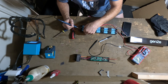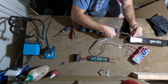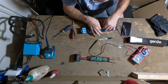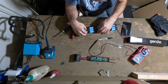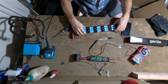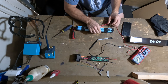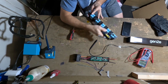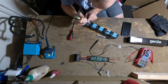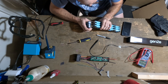Right now we're just desoldering the BMS wires, or the sense wires. That's our BMS connection. So we just have these now. It unclips on both sides and then they just fold it over.